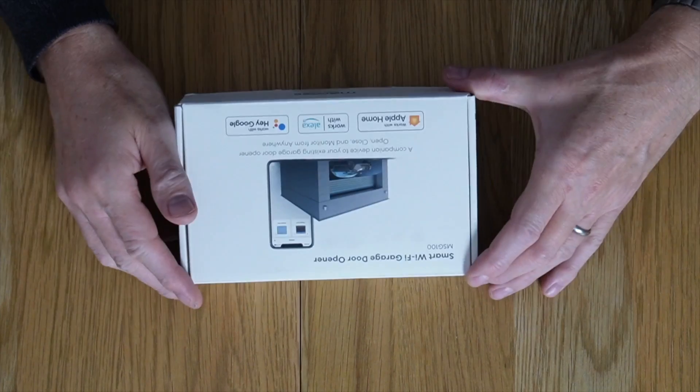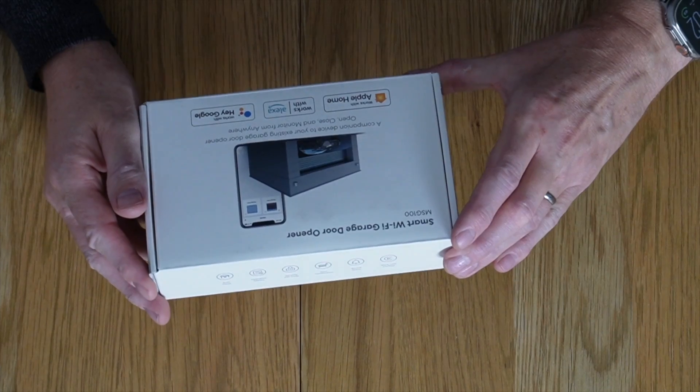Hello and welcome. In this video I am going to try and make my garage door smart using the Meross MSG100 Smart Wi-Fi Garage Door Opener. Coming up next.